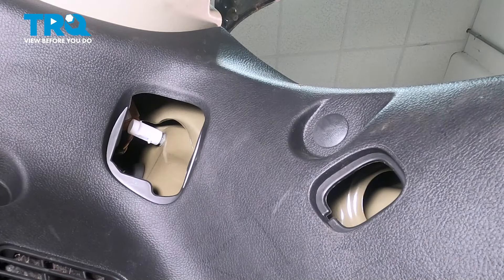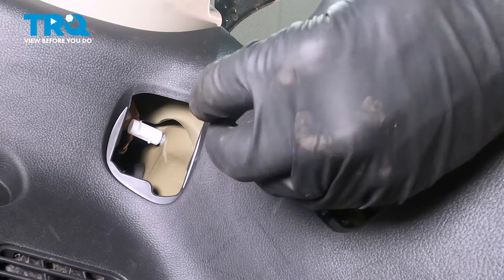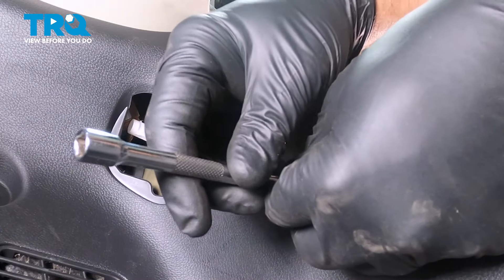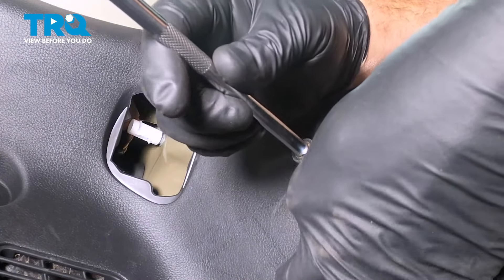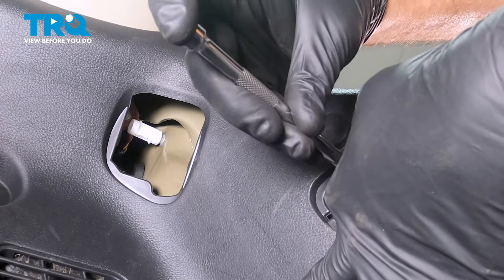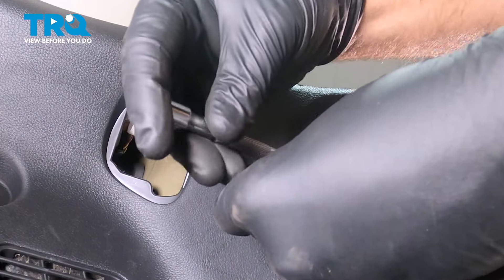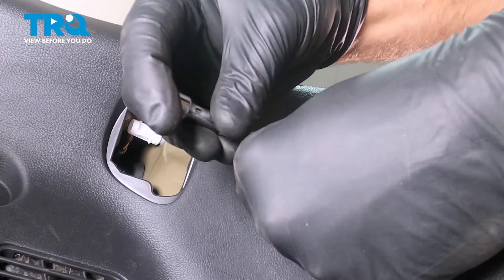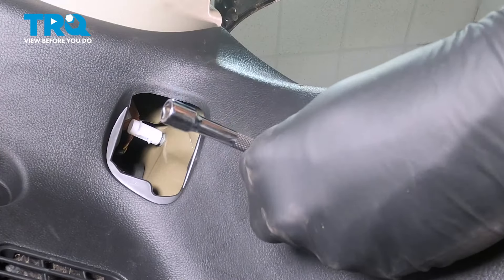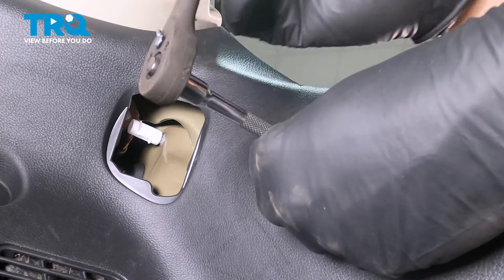On the bottom one, I'm going to take that nut, put it inside that socket, and line that up. I want to feed this in and get that put onto that tail light stud, so I'm going to guide it in there with my finger, making sure that nut doesn't fall off. Get it started, thread that in as far as you can by hand, and then go ahead and pop your ratchet on there and just gently snug it down.